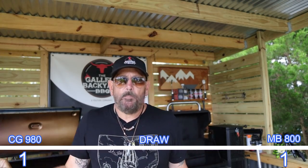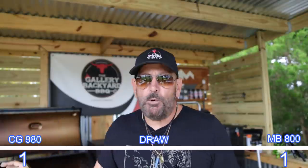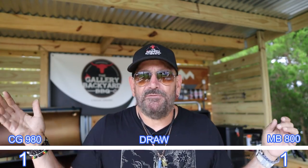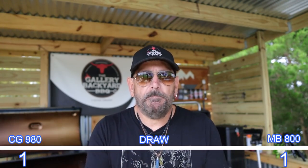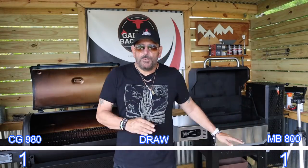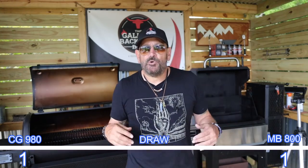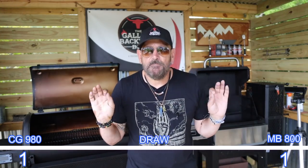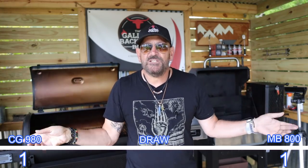Let's talk about the control panels on both pits. I'm not really sold on the Chargriller's turbo mode — it really means nothing to me, as both pits will get up to temperature. I did a video on it; I think it went from 200 to 700 degrees under five minutes, so turbo mode means nothing to me. The Masterbuilt comes with four probes and the Chargriller has a slot for two probes, but that really means nothing to me as I use independent probes in both pits. So I'm going to give this a draw.